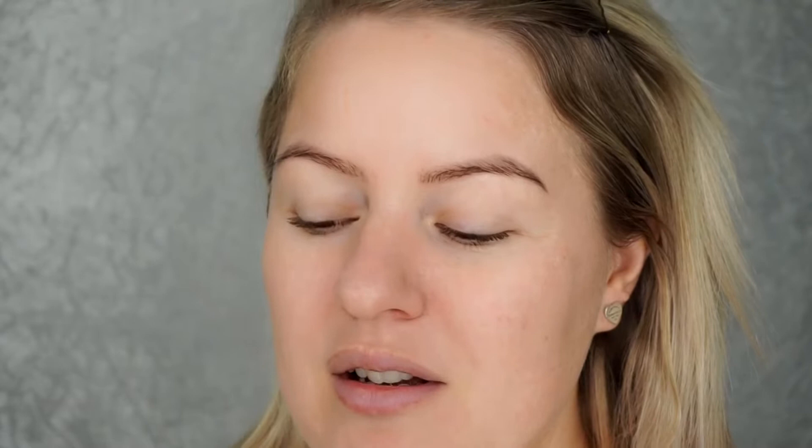I'm going to start with my primer. I use the Rimmel Stay Matte primer - it's a cream that converts into a powder. I really like this when I'm really oily. DAK has an amazing gel-based primer, perfect for oily skin and for filling in those lines, but unfortunately I don't have any left, so I'm going back to the trusty Rimmel Stay Matte.